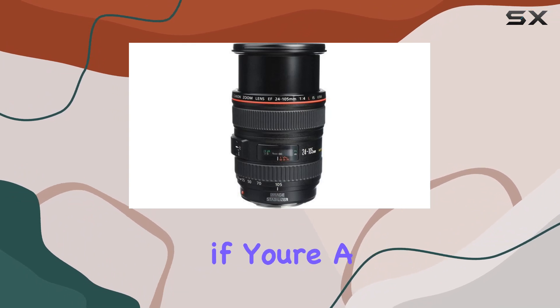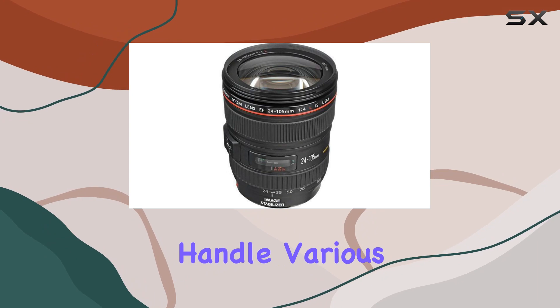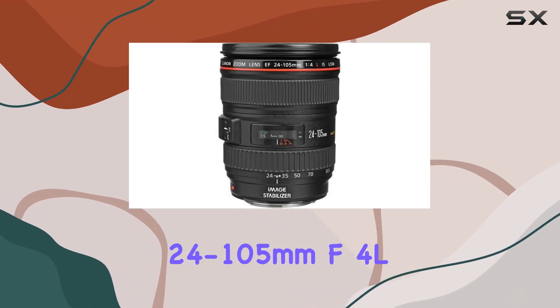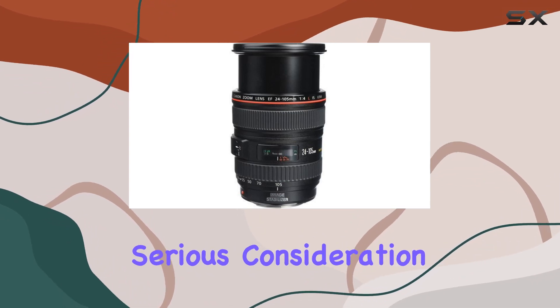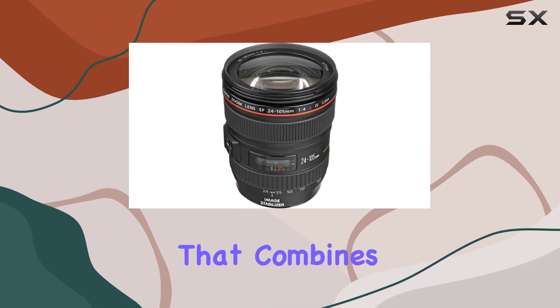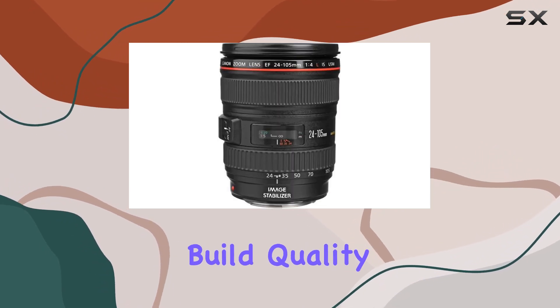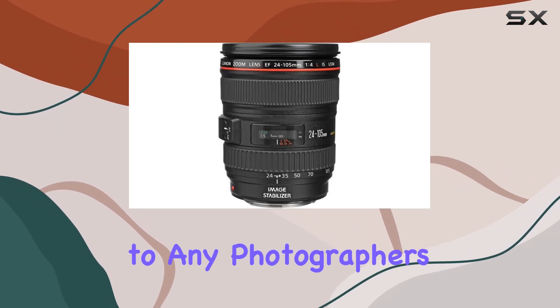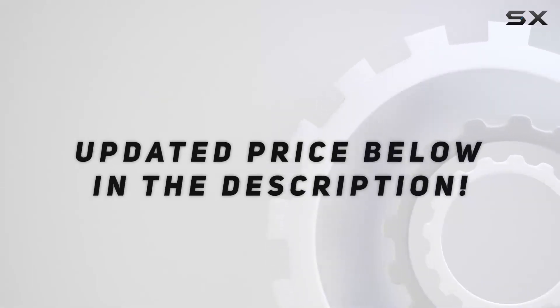In conclusion, if you're a photographer looking for a versatile, high-performance lens that can handle various shooting situations, the Canon EF 24-105mm F4L IS USM is worth serious consideration. It's a tool that combines the best in optics, autofocus technology, and build quality, making it an essential addition to any photographer's kit. Check out the video description for an updated price.